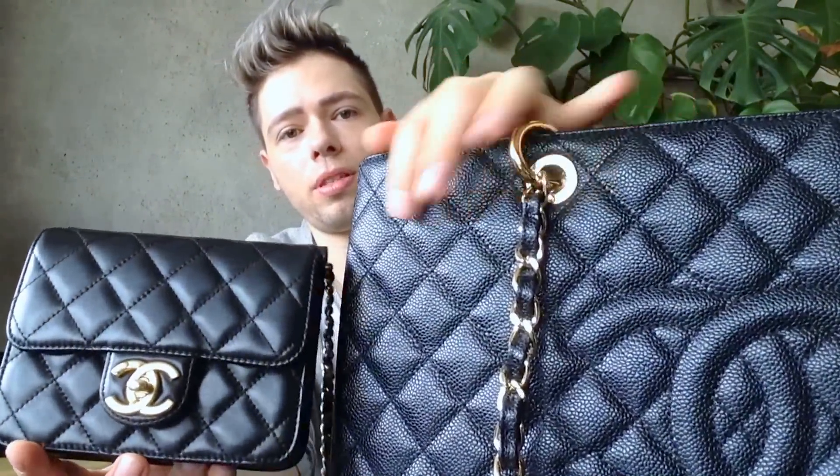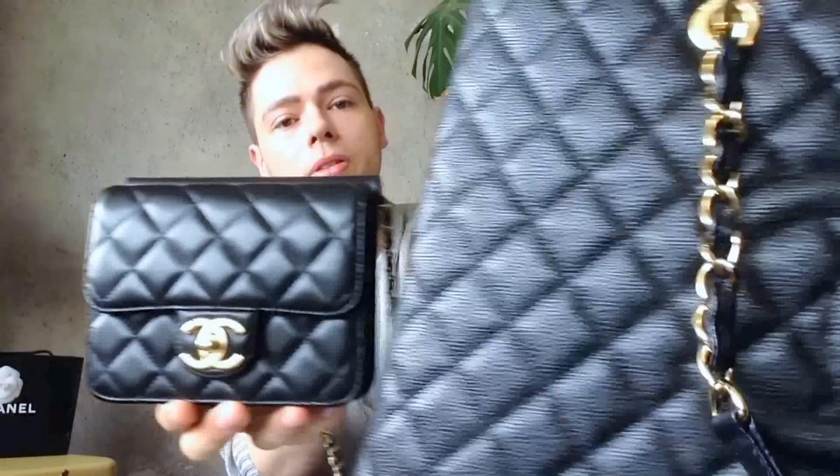This is the only bag I have in lambskin leather. Just for comparison, that's how they look side by side. The black is more intense here because it's less glossy and pebbly, and it does look more rich and luxurious. But the caviar leather has a futuristic feel — it appeals more as an everyday bag because the material reflects modernity in a different way. This flap I literally put around like a little chain and wear it like a necklace or an accessory.